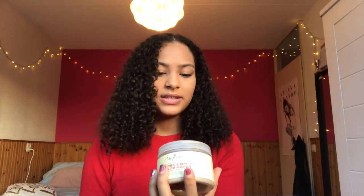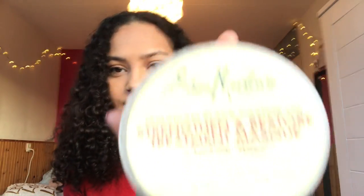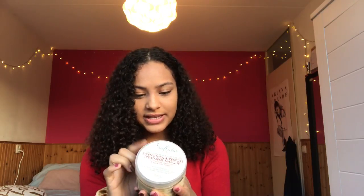First: a wide-tooth comb. This is just an essential thing you should have as a curly-haired person. It's so much more gentle than a brush. You can also use a wet brush or just your fingers, but a wide-tooth comb is inexpensive and really good for curly hair. Next, I have the Jamaican Black Castor Strength and Restore Treatment Mask. This is honestly the only deep conditioner I've ever used — it has no sulfates and no parabens.